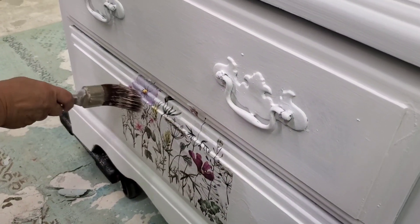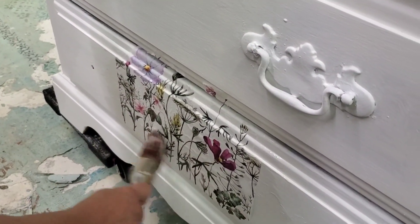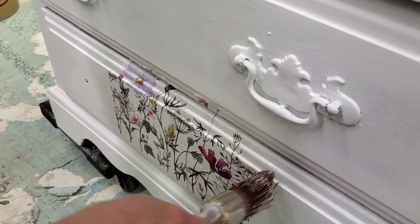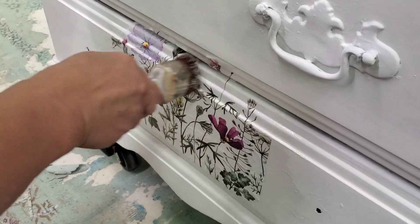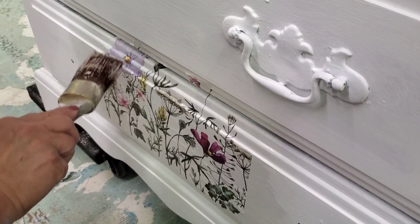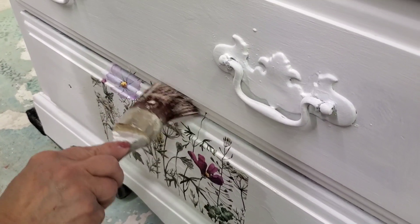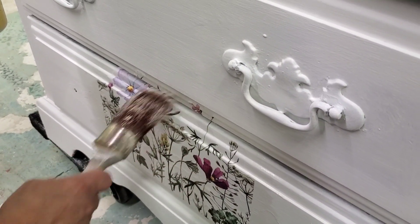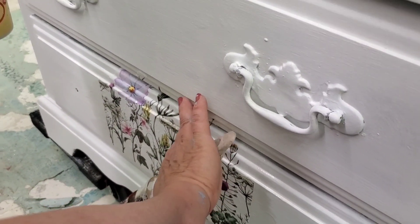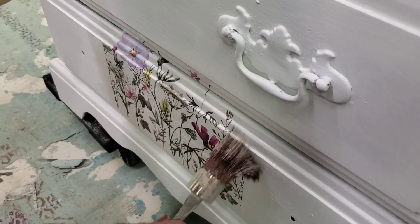After you put the initial piece on and smooth it out, you go back over the piece on top of it using the flat clear coat. You just want to be kind of delicate with it. The whole idea with decoupage is that you put enough layers of clear coat on so that the paper basically becomes one with the piece. Decoupage is a little bit different than it used to be because of these wonderful decoupage papers.